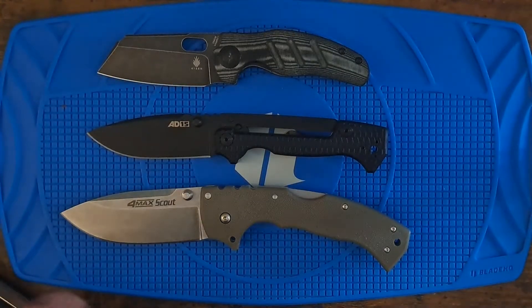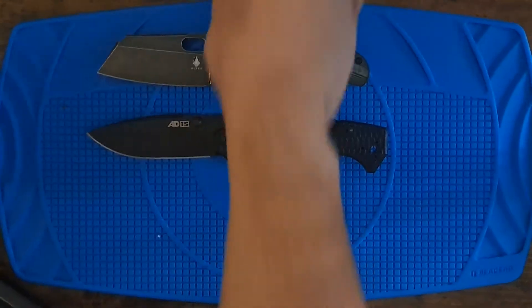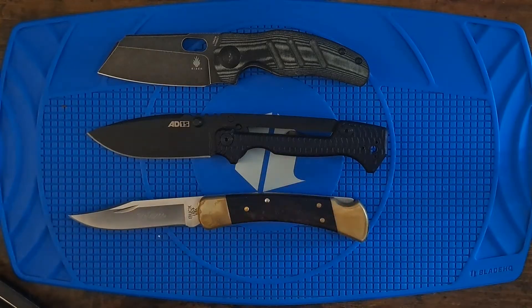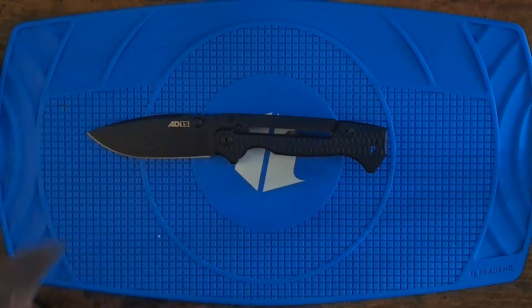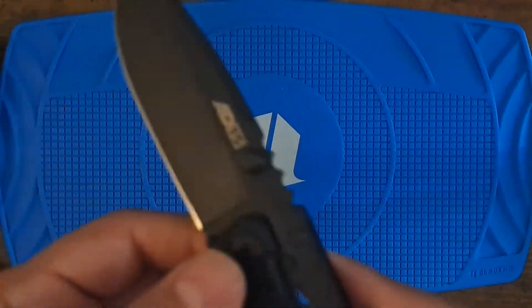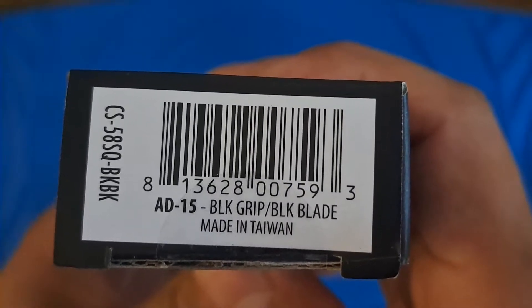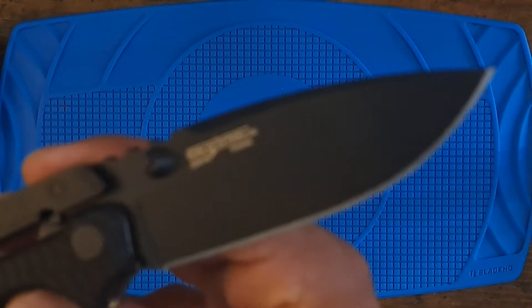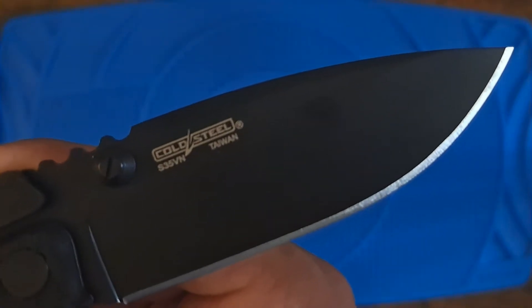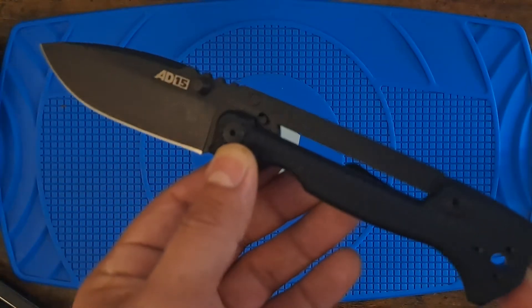The 4 Max is a beast. And the Buck 110 — let me see where it is. The 8015 Black grip, black blade — it's pretty nice. For some reason it was way cheaper than the other variants, so I jumped on it.